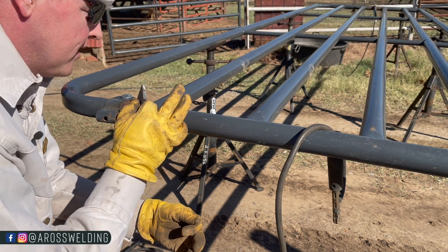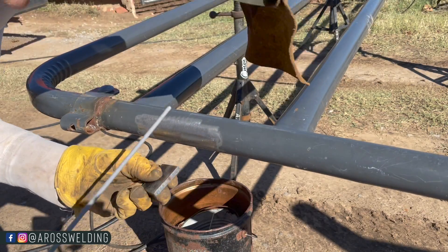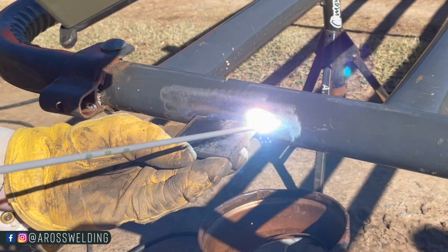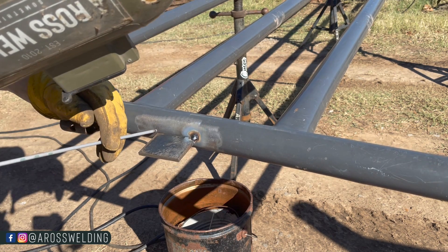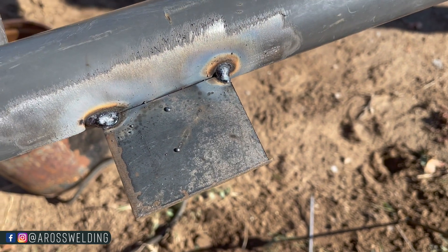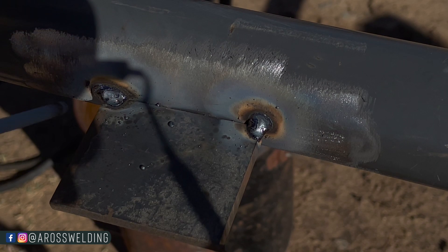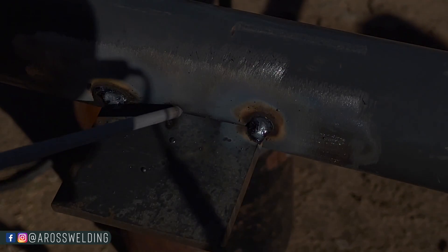Now that we've got it brushed off, I've got my 1/8 inch 6010 — also known as 5P plus. I'm going to place this quarter inch plate right here and give us a tack on each side. On my SAE 300 I've got my main set on 120 and my fine set on 30. Now using my 1/8 inch 6010, I'm going to strike up in the middle and drag to where I want to start.